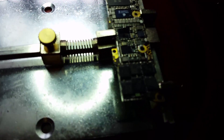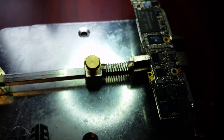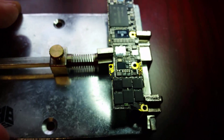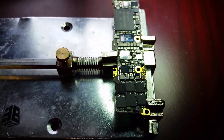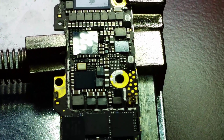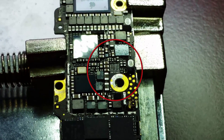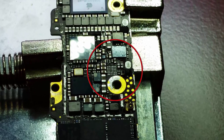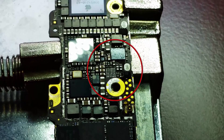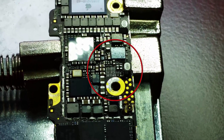Alright, so I'm back and I've got the pads all cleaned up. I'll just try and zoom in here so you can see. It might be hard to tell, but you can see all the pads from the chip — cleaned all those up. Now we're ready to apply some flux and the new chip and we'll be on our way.